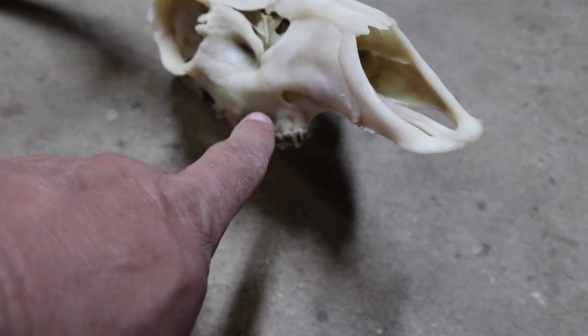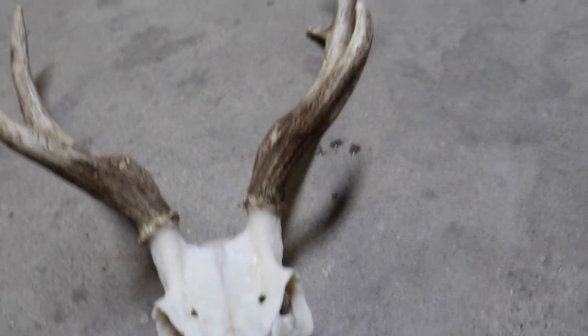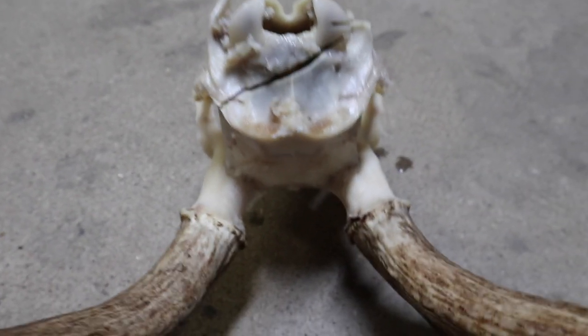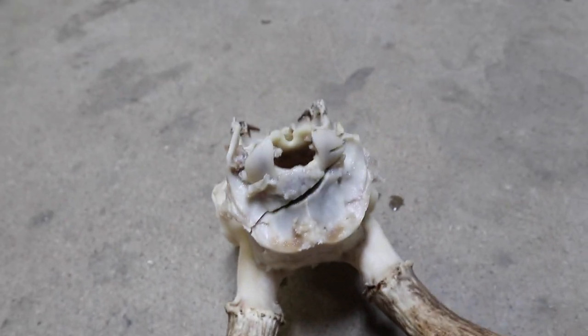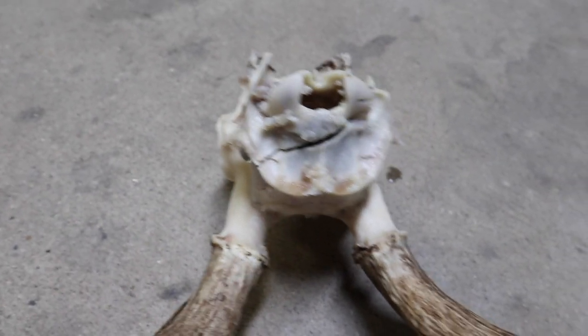Hit those little holes really good with the power washer and we'll hit again when we whiten. Let me show you why you don't need a sawzall to take the back of the head off — somebody got a little carried away and cut too far right there. It didn't hurt anything, but all you need is a sharp knife to remove the neck from the back of the head. If they'd gone much farther it could have been bad.